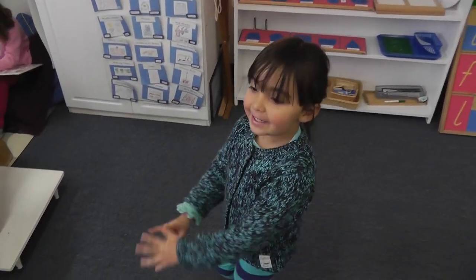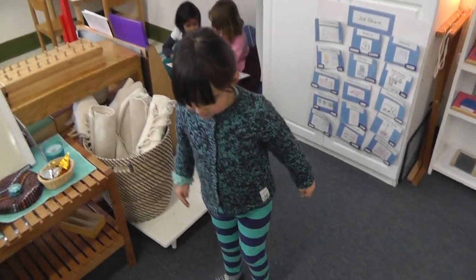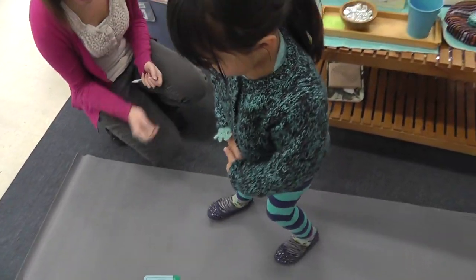Do you want some yoga? Yeah, yoga. Will you show dad? One to show him. The bridge. Do you remember how to do that?